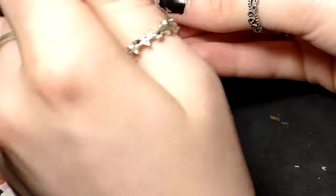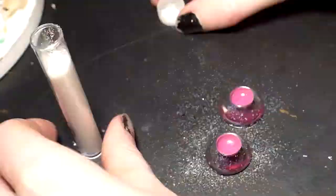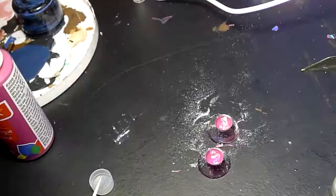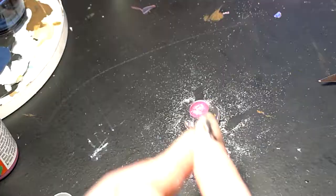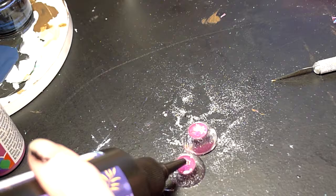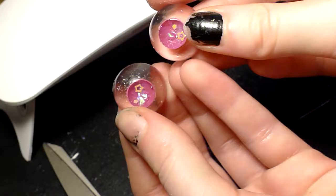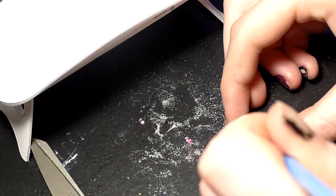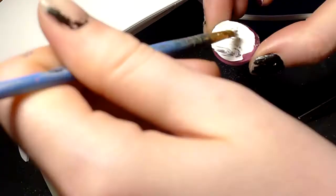Here's what the eye looks like popped out of the mold. I then went ahead and colored the eye with some acrylic paints and added some glitters and confettis to make the eye come alive, making sure to cure it in between layers. I also decided to paint the backs of them white, just to add a little bit of pop.